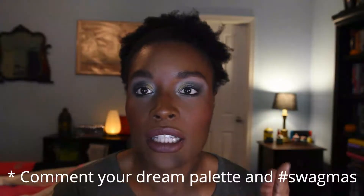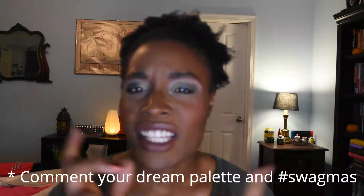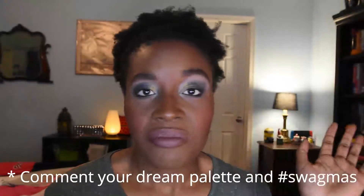What it do y'all, it's your girl Makeup and Travel. Today's video is another one in my Swagmas series — I'm going to be showing you a tutorial where I combine two of my most recent Natasha Denona palettes: the Triochrome palette and the Zendo palette. I'm very excited about this. Also, I'm going to do a giveaway where I buy an eyeshadow palette that you want from Sephora. Sound off down below and let's get into the video.